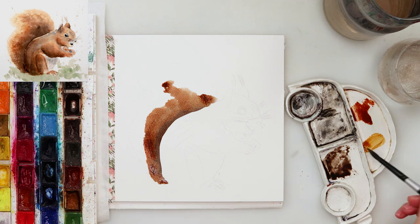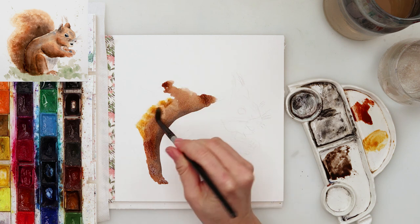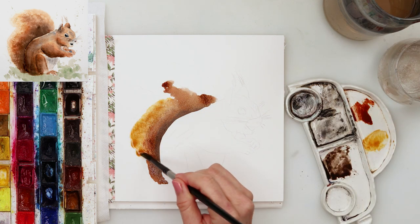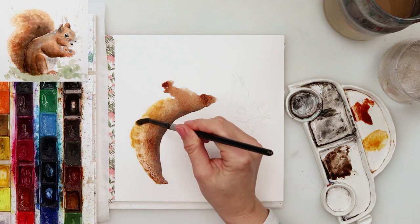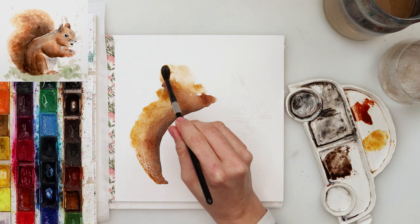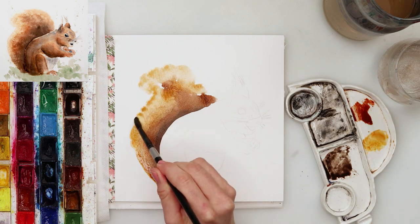I did not pre-wet the paper this time because I've noticed it actually looks quite better without it. I'm just preparing a couple of paints — I'm using White Nights this time. I've mixed cadmium yellow medium, a little bit of rose sienna, a little bit of burnt sienna, and some sepia also mixed with burnt sienna.